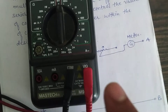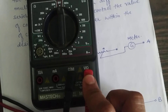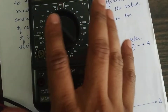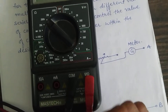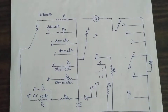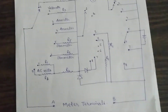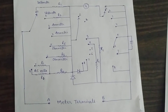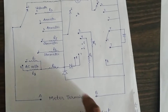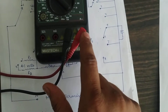For resistance measurement, we connect the red probe to this jack and select a range of resistance. The internal diagram of the multimeter is this. Here, these two points are A and B.